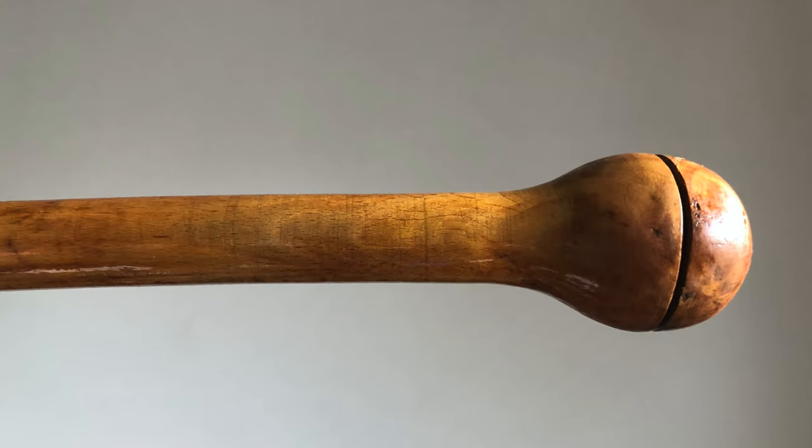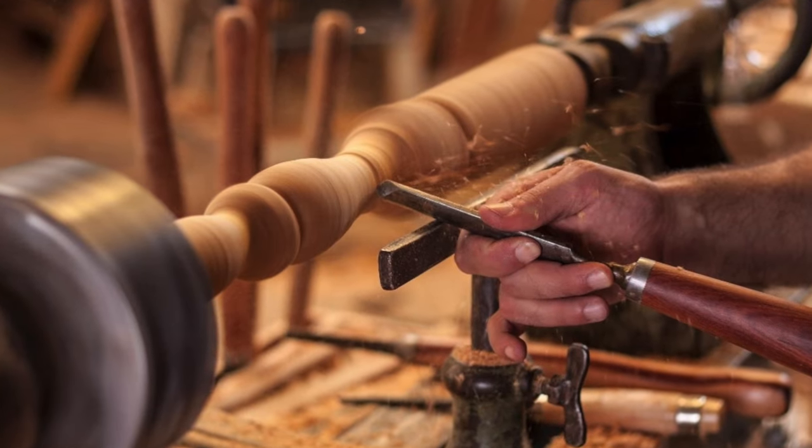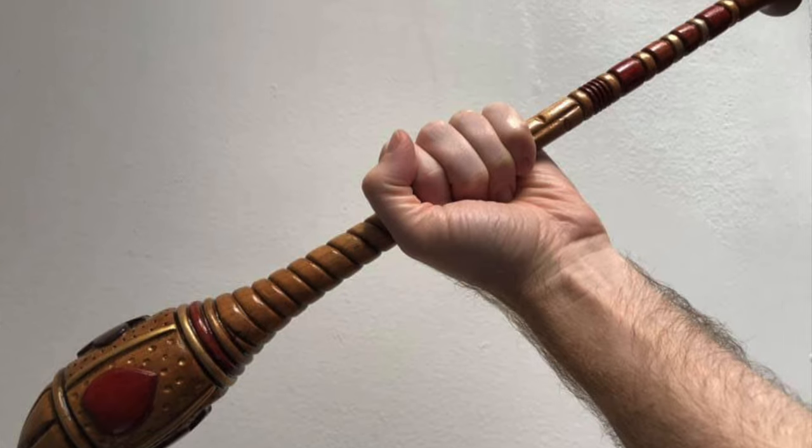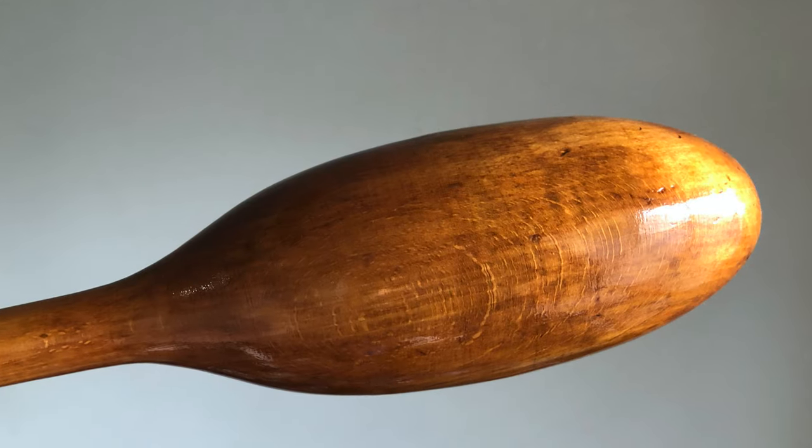That immediately caught my eye as unusual. Upon much closer inspection we noticed some irregularities in the shape which indicate that these were hand carved. This is highly unusual because the vast majority of clubs from the 19th and 20th century are lathe turned. And when you do see the very few that have hand carvings, it's usually for ornamental purposes — it couldn't have been done any other way but by hand carving. However, this one had no ornamentation.